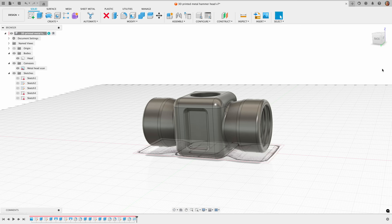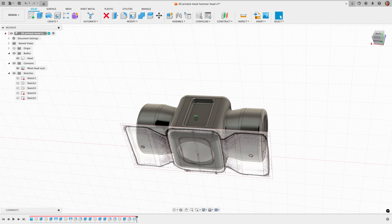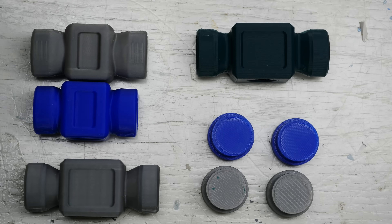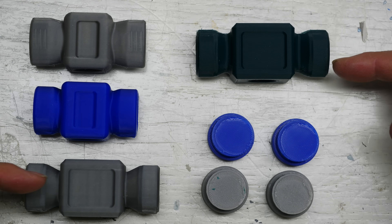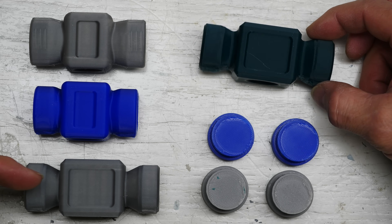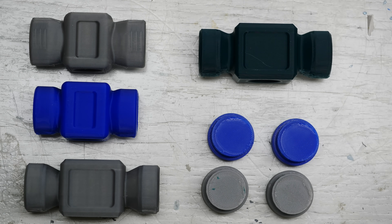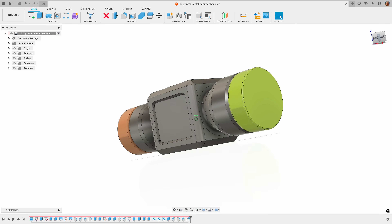This is the first CAD version based on that sketch. Ultimately I 3D print a whole bunch of these in PLA so I can adjust the proportions and make the thing look nicer, and then this is the final CAD that we're going to go with and print.